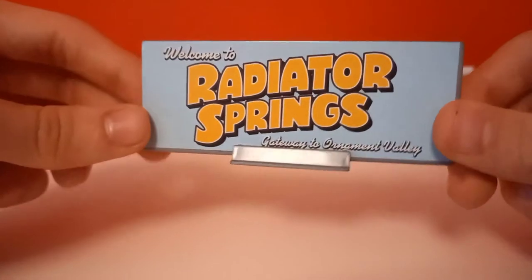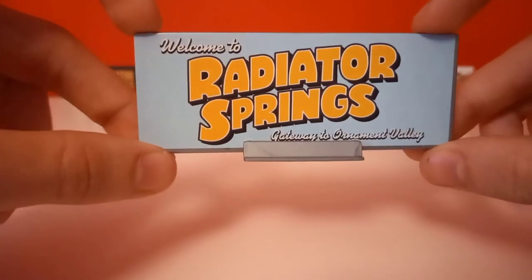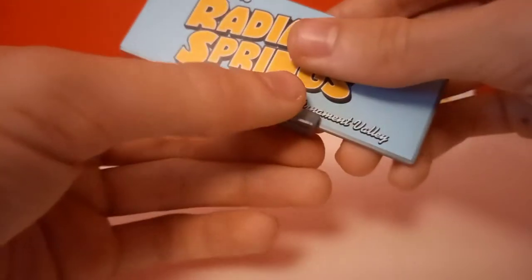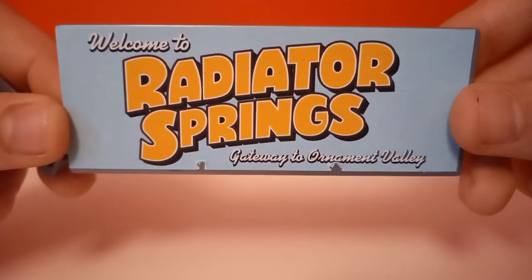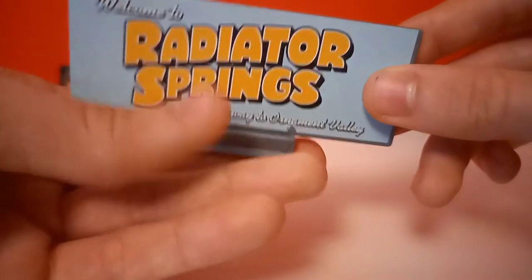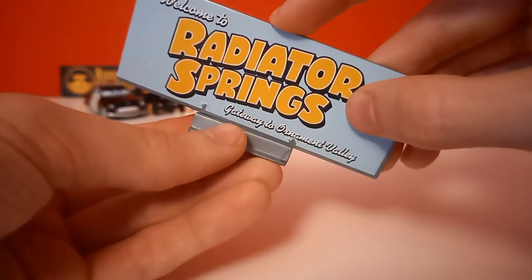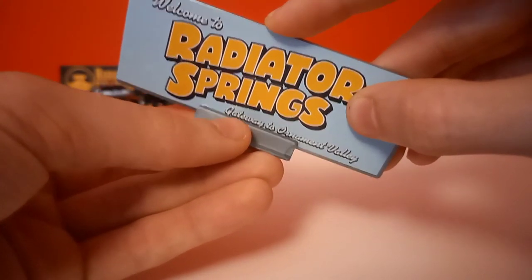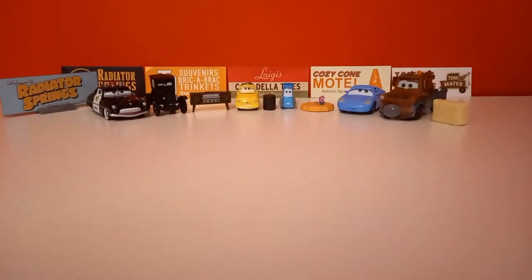Here is the Radiator Springs sign collector card. It looks pretty clean, really neat, except for this area here where I kind of messed it up — I just couldn't prevent that, I guess. The sticker is just too big, so if I try to slide these two in it just ruins the sticker. I couldn't do anything about it. So yeah, this is the collector card. Then we move on with Lizzie and her radio.